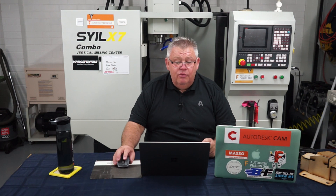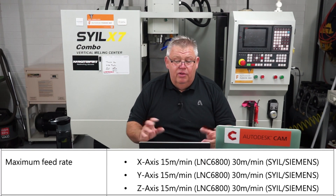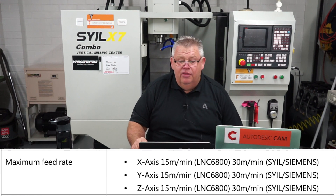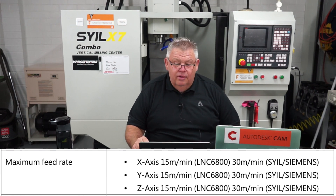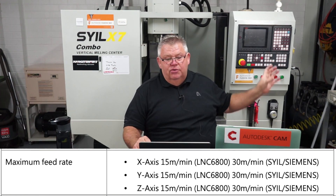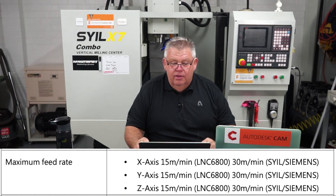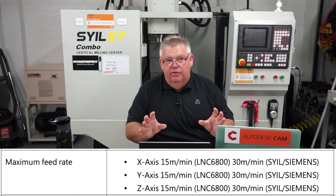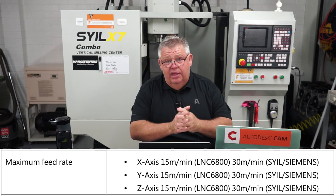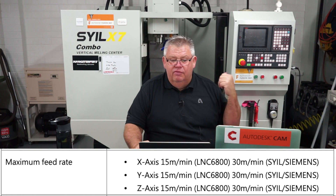They're claiming the feed rates with the Siemens and Syntec configurations are about 30 metres per minute. With the LNC controller — which I have, a Taiwanese controller that's been fine for me — it looks like 15 metres per minute. Would I recommend the LNC to other people? I think if you've got the money, go with the Siemens controller, to be honest.